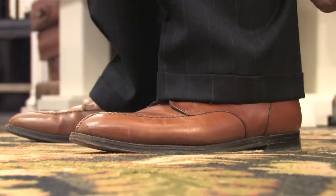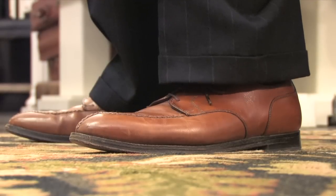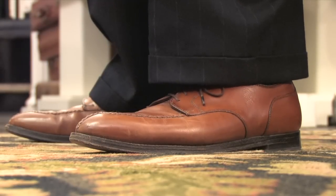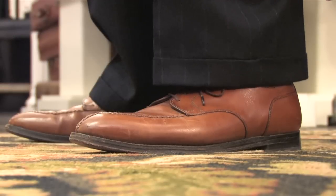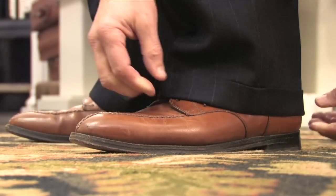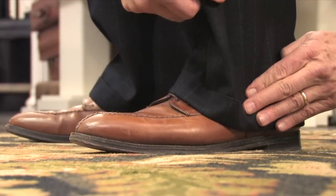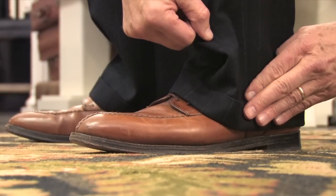If you go beyond that point — if you go higher — the pants are going to wiggle and he's going to look like he's preparing for a bad water storm. If you go any longer, then the pant is going to pool and puddle and look sloppy.